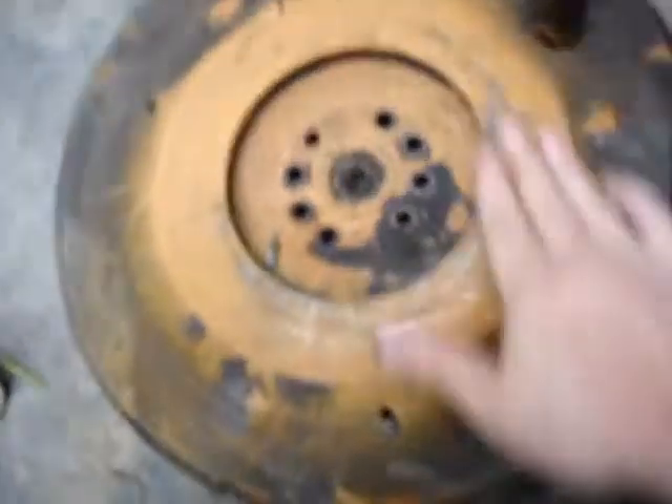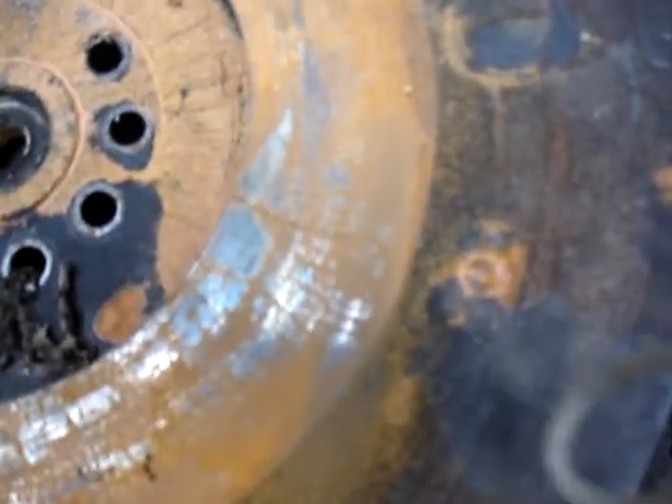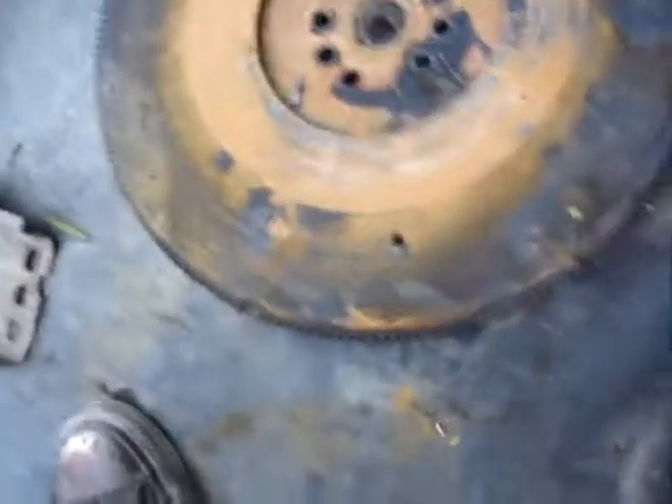Here's my flywheel. It did get rained on, so stuff's got a little bit of flash rust on it. You can probably see them — there's heat cracks like that all around the sucker. So you're going to have to hopefully find a new flywheel too.